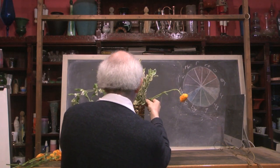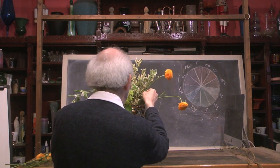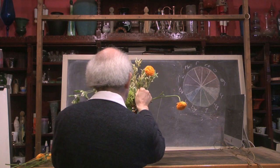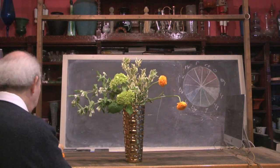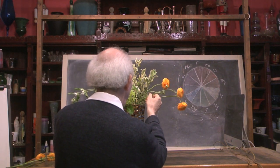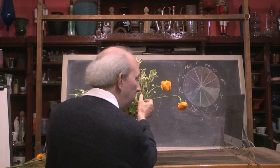Now, those of you who are concerned — do I have enough water, will this get water — believe me, I've got plenty of water. Somebody was concerned in an earlier video as to whether I had enough water in the container because it didn't look like I was forcing them down all the way to the bottom of the base. Believe me, folks, we've got plenty of water in this, and we would automatically add a little bit more from time to time.